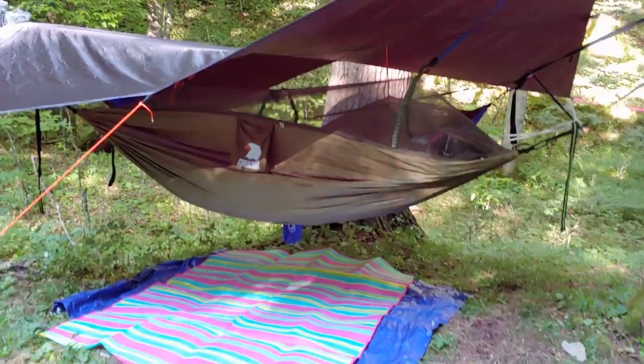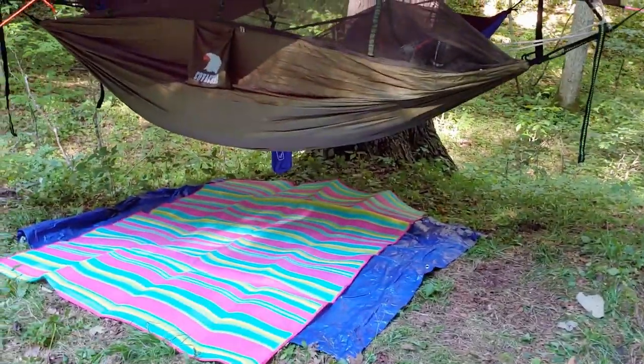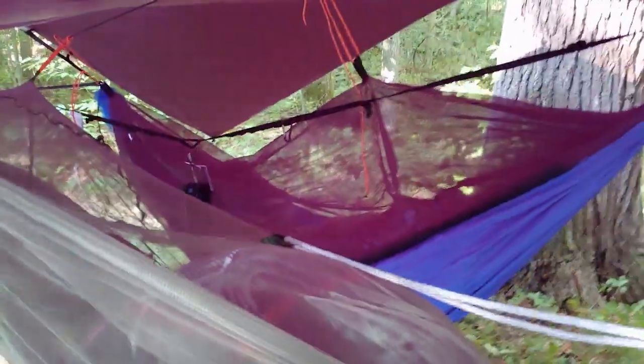Okay, we've got what we'll call the bedroom set up. I've got a tarp and a little mat for when we get out to put our feet down on. In our beds we have our sleeping bag and our pillow, and our gear is in there. I've got my lantern hung up. The bedroom is done.